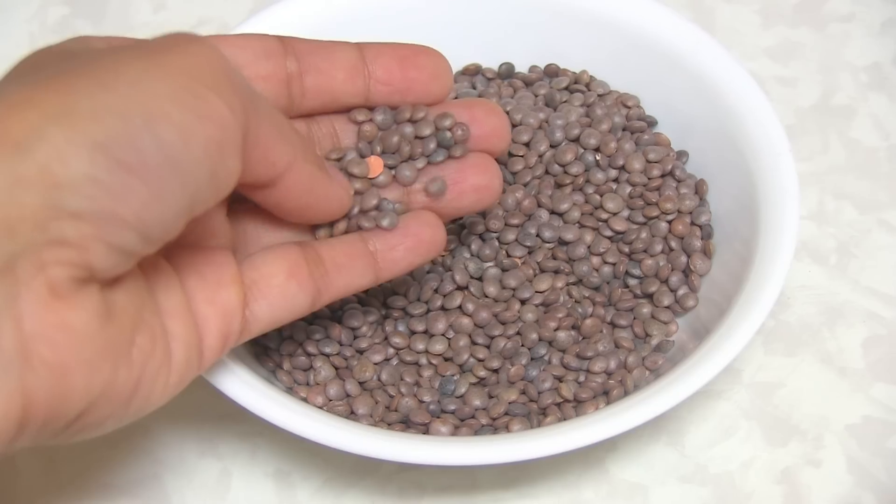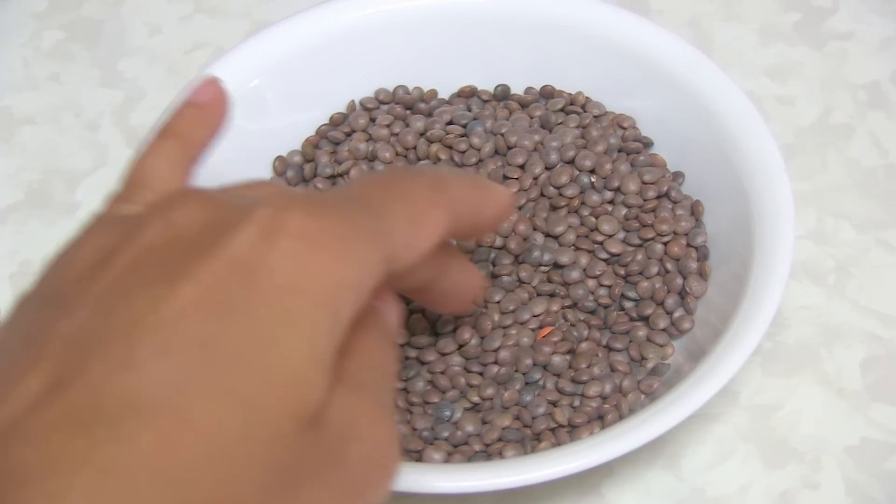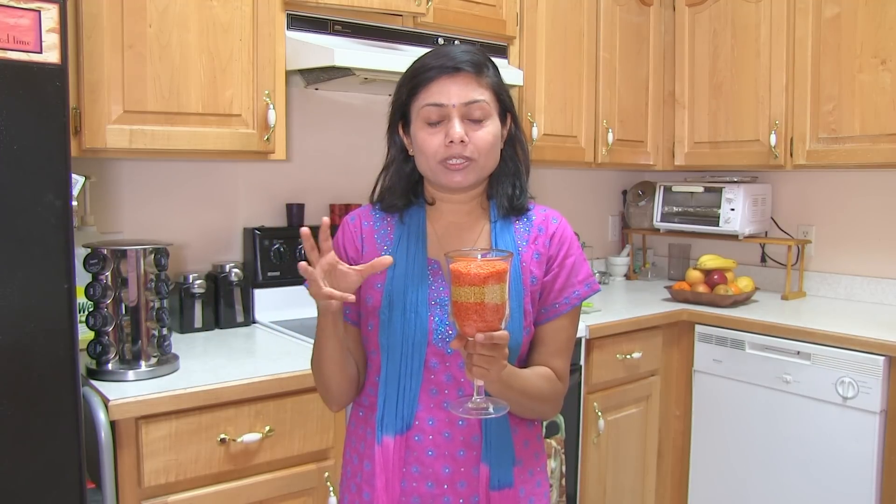Even when you cook them, they are so yummy. Now this is the split skinless Masur Dal. When it's whole, it looks like brown color — the skin is kind of a brown color, and it is known as brown lentil. It doesn't retain its orange color when you cook; it turns into yellow color again. But I simply love the color of this dal, and to retain a little bit of color in this curry, I add carrot. Not just for color, but it's another way to make your kids eat some vegetables in the curry — I just keep blending some vegetables that they won't even notice.